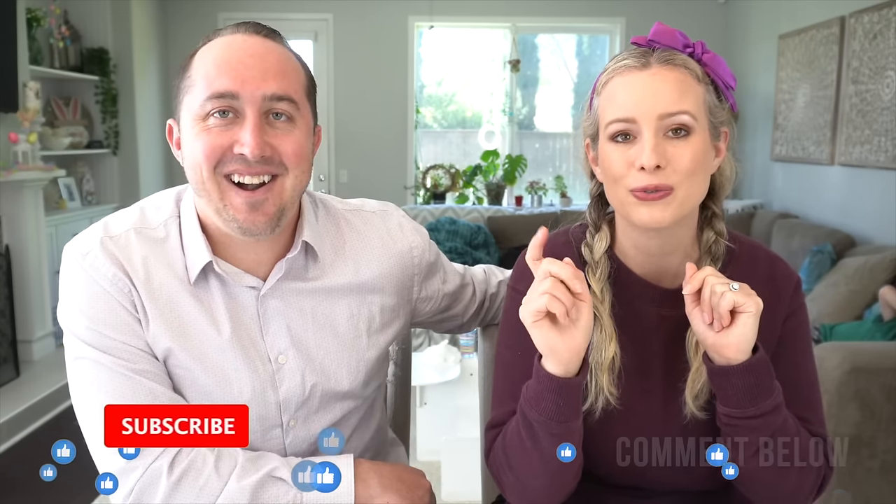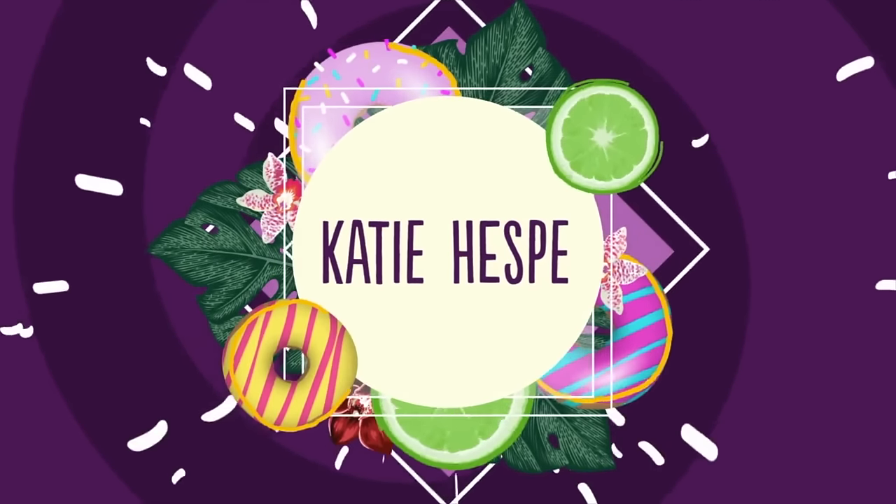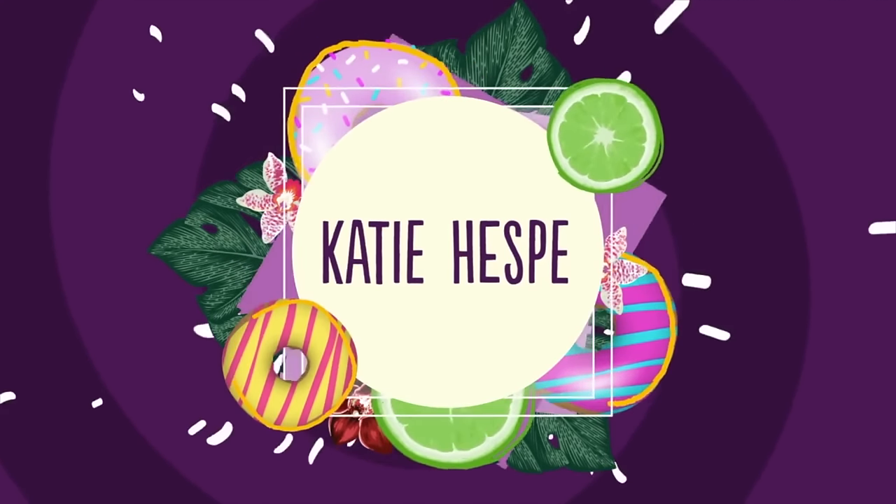Hello everyone, happy early Easter! I hope you guys are having a great weekend and I hope tomorrow is amazing too. I'm so excited for this week's Trader Joe's taste test — there are a lot of sweet treats in this one, some savory squares that look good too, but we're gonna start with a cinnamon danish. Make sure to give this video a thumbs up, subscribe, and comment down below. Let's get right into it!